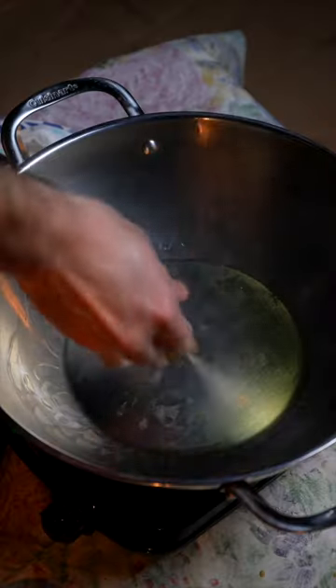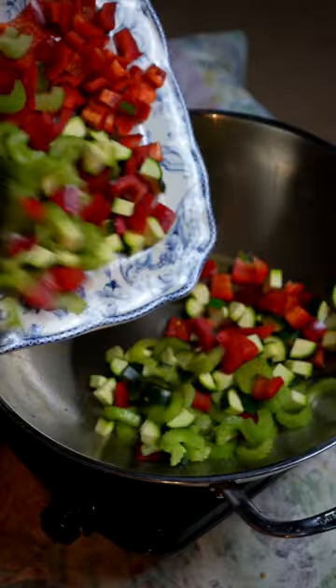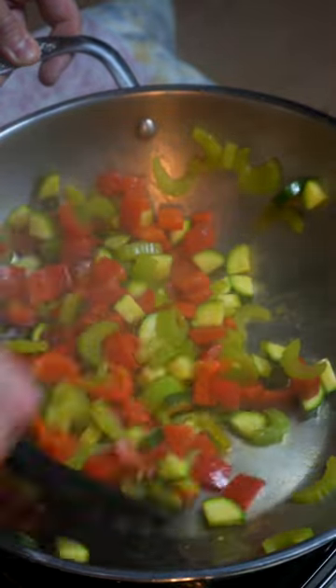Remove after about 10 minutes or after they hit 165 internally. Add back in more oil and then throw your peanuts in to cook. You'll start to get the aromatic smell and you'll know when to pull them. Then add your veg into the pan and saute for about 8 minutes.